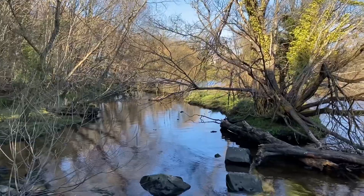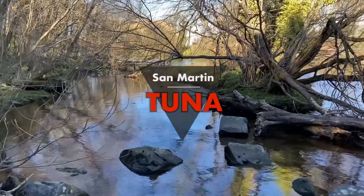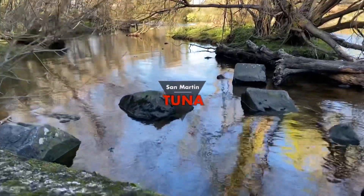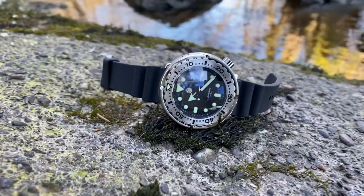Hi folks, and welcome to Chris Reviews. For today's review, I'm back with San Martin once again, looking at their new 300m tuna model. This is the SN003.